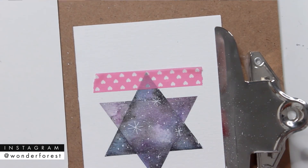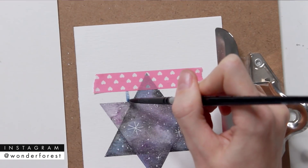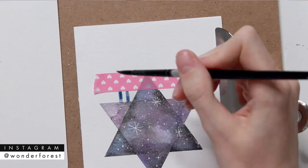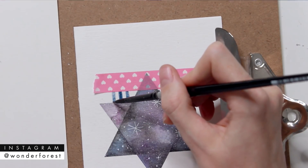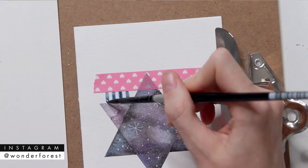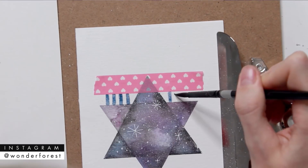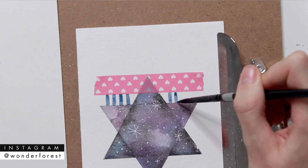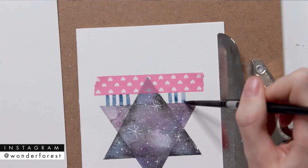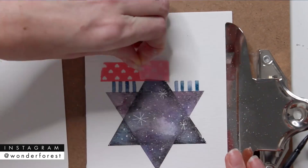Now we're going to add some menorah-type candles to the top of the star. I wanted the very tops to all be crisp and the same length, so I decided to put a piece of tape along the top. Then I'm just creating indigo-colored rectangles from the top of the tape down to the star — you want four on each side.